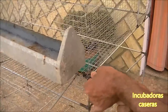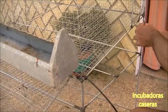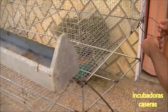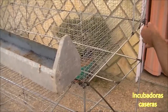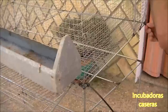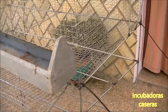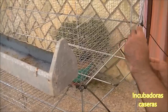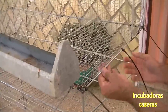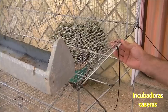Apretamos — tampoco hace falta que esté muy fuerte — y así prácticamente por todo alrededor. Anclamos primero las cuatro esquinas y a partir de ahí iremos poco a poco llevando la jaula a nuestro terreno. En la otra esquina ponemos también una brida, y vamos a ponerle también una en el centro para que este lateral no se mueva. Ya está afianzado, nos vamos al otro y hacemos lo mismo, y después por el centro.